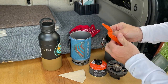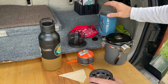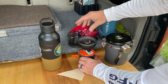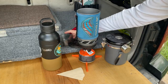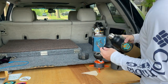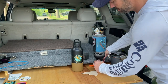First thing we've got to do is build the stove. Next, we'll fill our stove with some water — right around a half liter. And then turn on our stove.